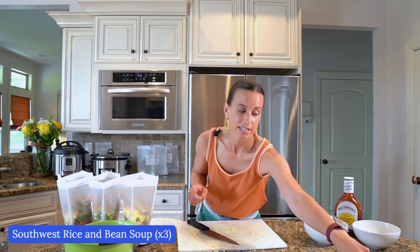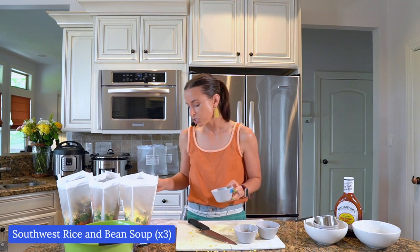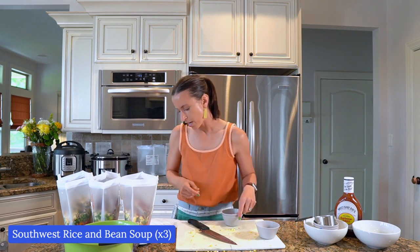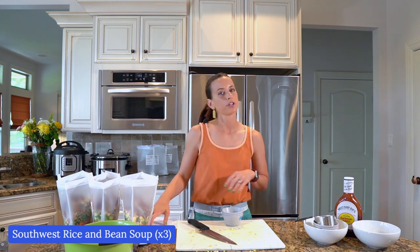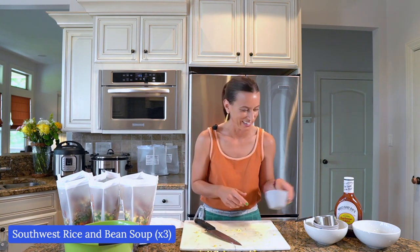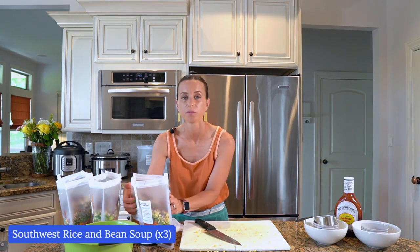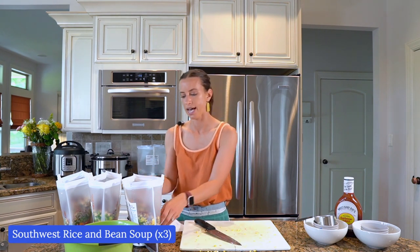Now for our seasonings — I really pride myself on my seasonings because I want them to be flavorful and delicious. I measured these ahead of time: two tablespoons of chili powder, two teaspoons of cumin, one teaspoon onion powder, half teaspoon garlic powder, half teaspoon oregano, half teaspoon salt, quarter teaspoon pepper. Really flavorful. I'm going to wait to add the broth until the day of cooking — it's in your directions. It'll make it easier to dump into your slow cooker or Instant Pot when it's completely frozen, and it'll help the Instant Pot reach pressure without burning.